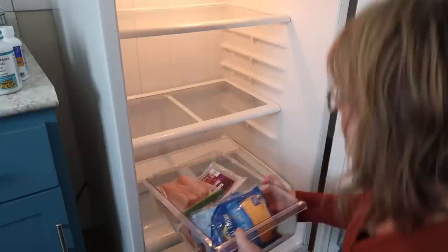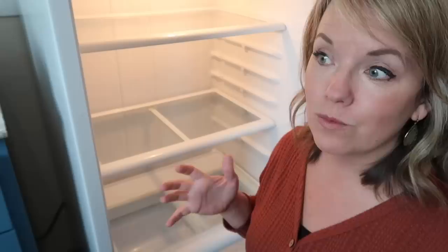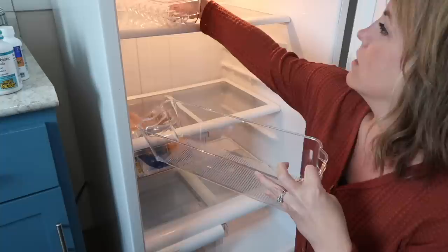Now that I've got everything cleaned out, I want to figure out where everything's going to go back. I'm also going to label the spots. I'm not normally a labeling person, but I want this system I'm putting in place to stick, so labels are the best way to make sure everybody in the house knows what's supposed to go where. We were having a problem where I'd designated a spot for leftovers and told Tom to put them there so we'd know when they'd get eaten for lunch — but that wasn't actually happening. So I want to put a label there and hopefully we can make that stick, because for the three days it was happening, it worked really well.